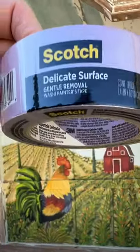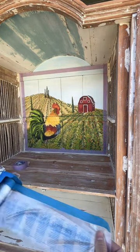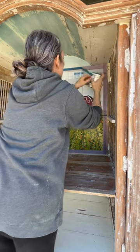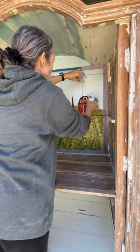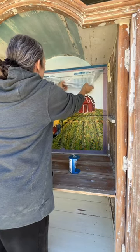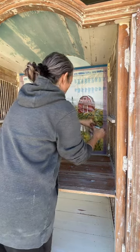Time to protect this mural from paint. I'm using delicate surface tape first around the mural, and then I'll put plastic on with blue tape on top of the purple tape. These tape-and-plastic roll dispensers are great — there's tape already on the plastic, and it's got a cutter right on it so you can put it on your surface, cut it, and pull the plastic down. A couple of layers of this and that mural should be very well protected while I start painting.